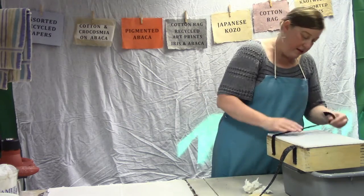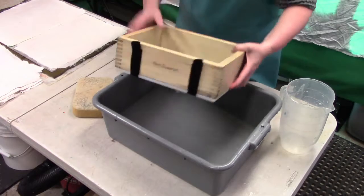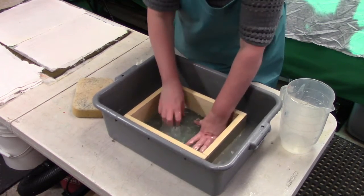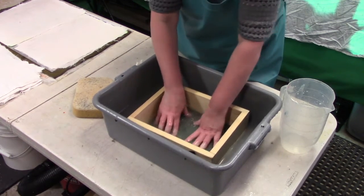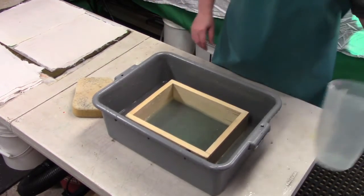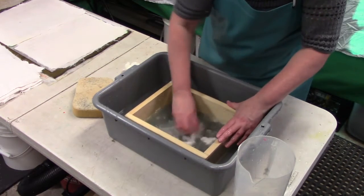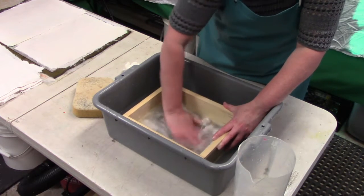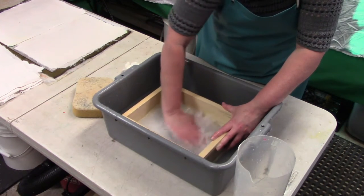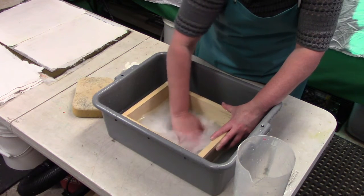Submerge back into the water — I'm pressing this down because there's a big air bubble we want to move out of the screen, make it as flat as possible. Now it's ready for us to put in more pulp. I can add it in like before, really just breaking up any clumps as I add it in.